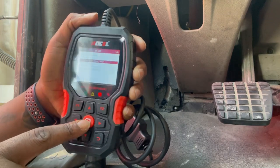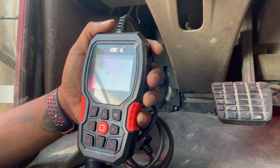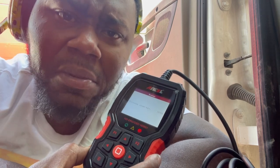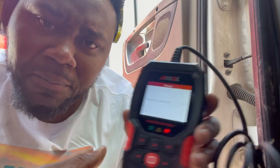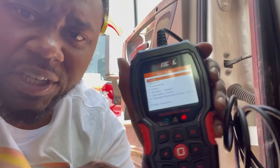Now we're going to do a complete scan — about 60 seconds, hit okay, and we sit and wait. It's not rocket science — I'm doing this scan with the product fresh out of the box, and I'm not even a mechanic. But with this information, by the time I get to a maintenance shop I can tell the mechanic exactly what the issue is. It hasn't even been 60 seconds — maybe about 35 seconds.